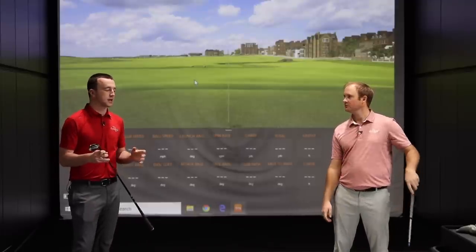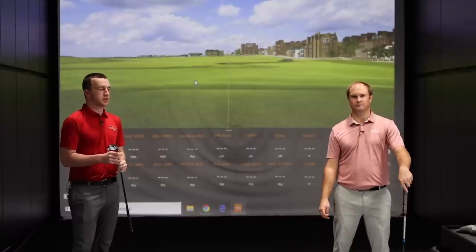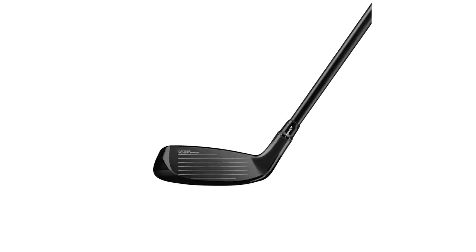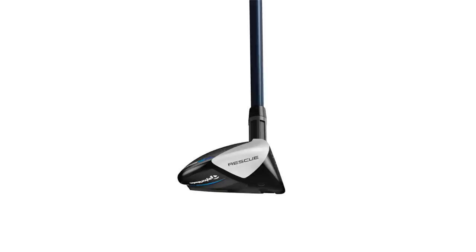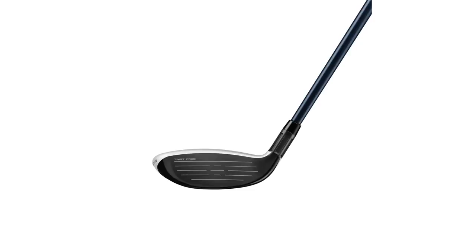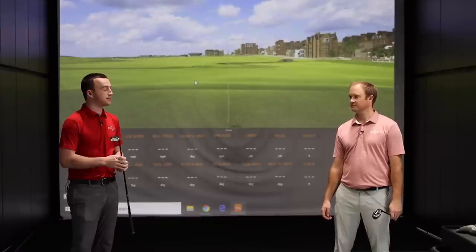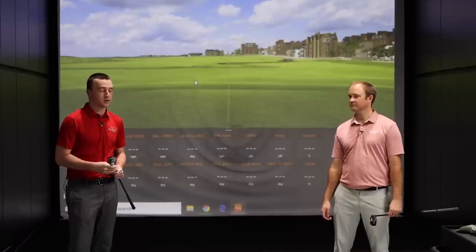I would generally say, just from looking at them, and the fact that there's adjustability and a smaller compact shape with the standard Sim 2 Rescue, that would be the one for high-speed players. For the previous generation of Sim, the Sim Max Rescue got a lot of play on tour — Dustin Johnson played them, Rory played them. The Sim 2 Max apparently has a lot of versatility based on the previous generation.